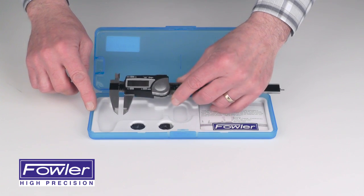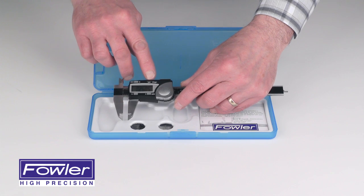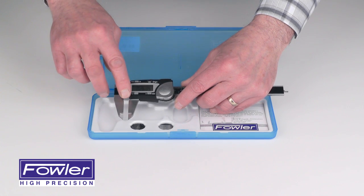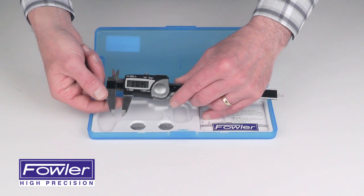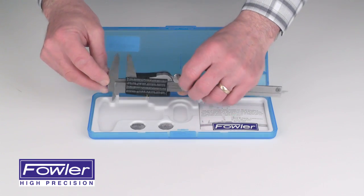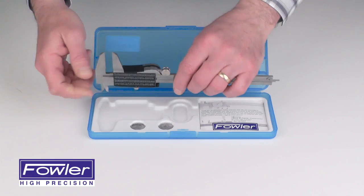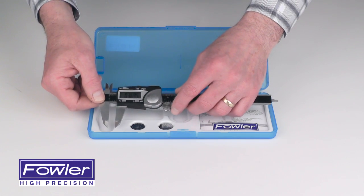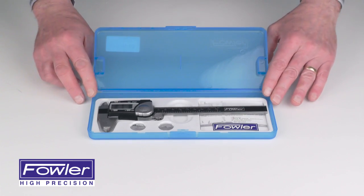Inch/millimeter conversion, origin for absolute measurement, on/off switch and zero function. Includes external jaws, internal jaws, step measurement, and depth rod. Includes a full one-year warranty. The Fowler economy line of electronic digital calipers.